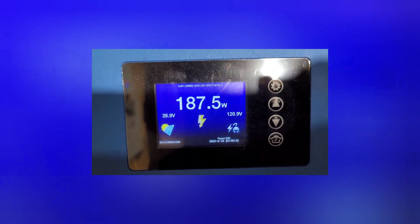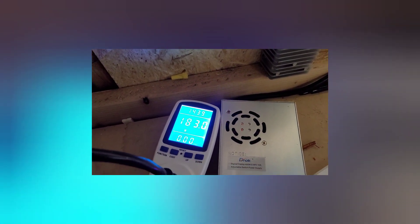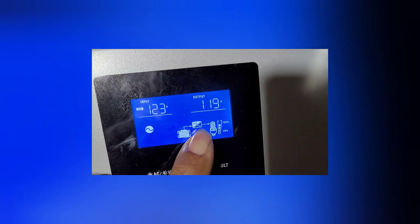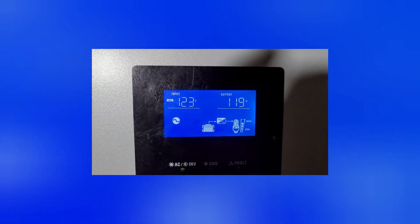We're waiting for the grid to kick in. We can see it's very close — we're seeing 183, 187. We're waiting for this plug to kick in up here and this symbol to go over to here. I wanted to see how much power is going to be drawn.